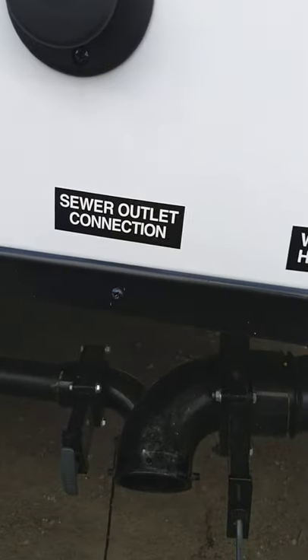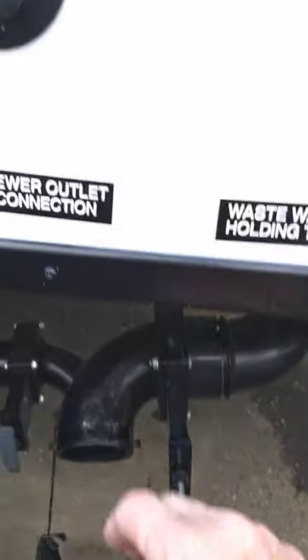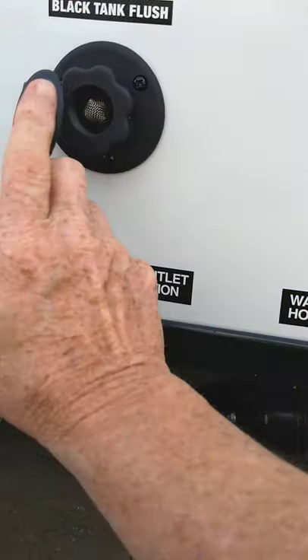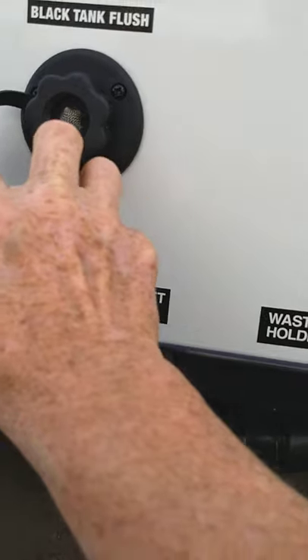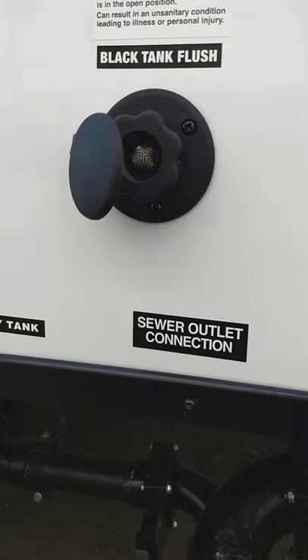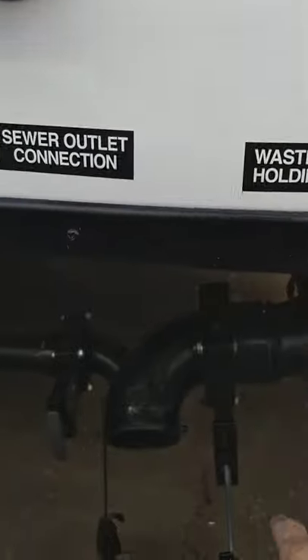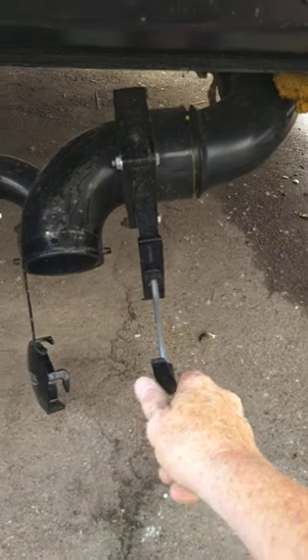You have another feature called a black tank flush. Leaving your valve open on the black tank, you can put the hose at the dump station on here, turn it on, and it'll actually clean out your black tank even better. Make sure, as it says on this sticker, that you have this valve open before you turn the water on.